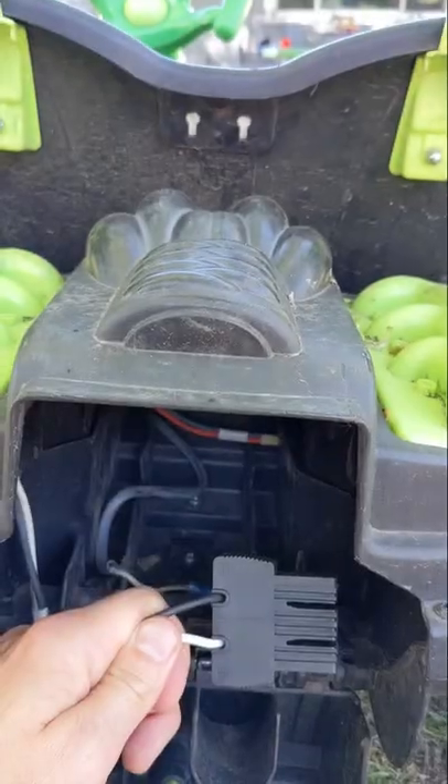Your kids are getting older, so it's time to soup up that Power Wheels. We're going to go from 12 volt to 18 volt.